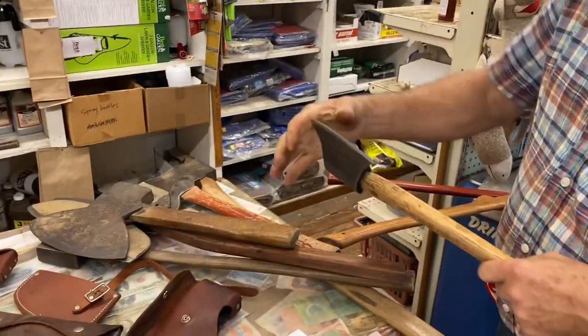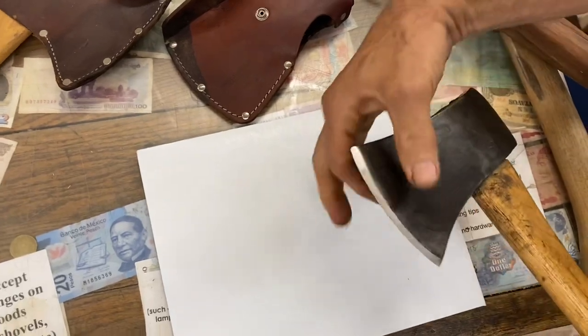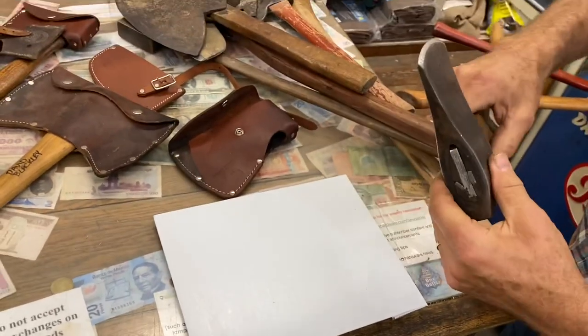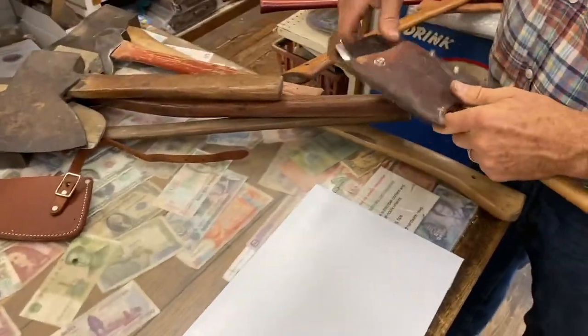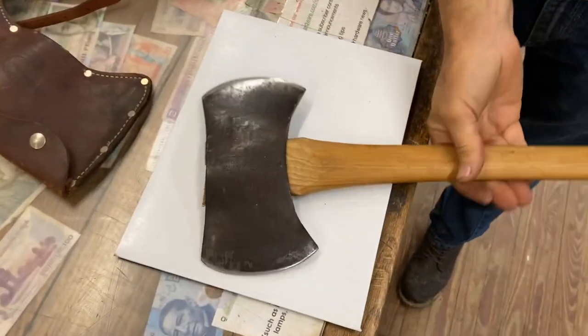This is a boy's axe — a three-quarter size axe. If you'll notice it's much blunter, the way it's been sharpened, and it's blunt across the edge here. This is real good for splitting kindling and firewood. The shape of the end is different — there are lots of subtleties with axes.